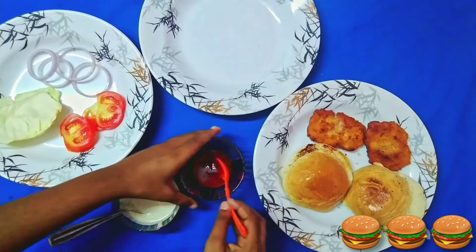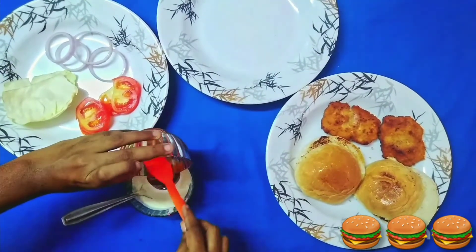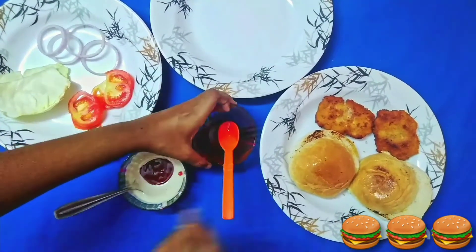For the sauce, take 4 tablespoons of mayonnaise and 2 tablespoons of ketchup and mix well.